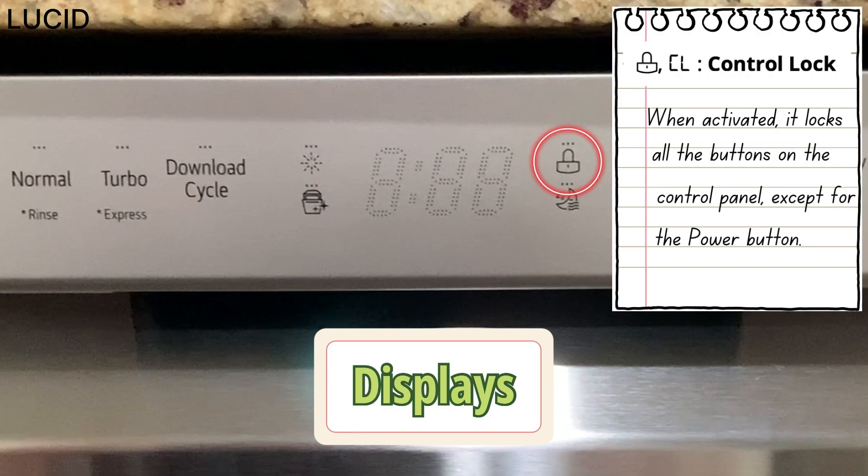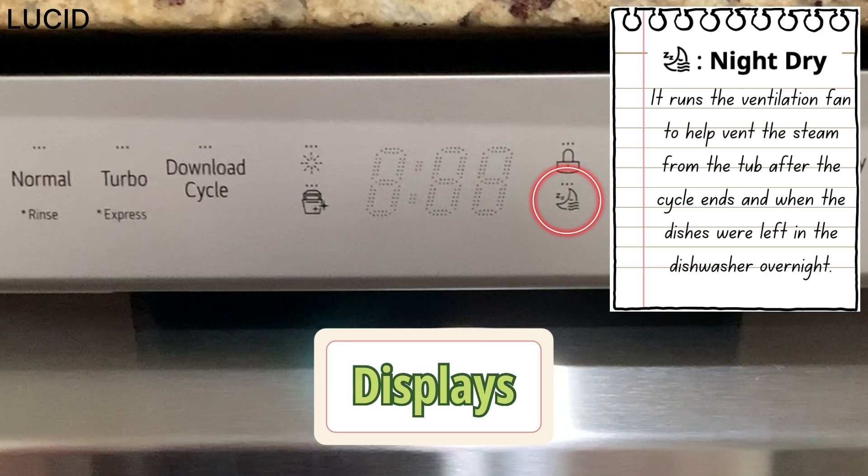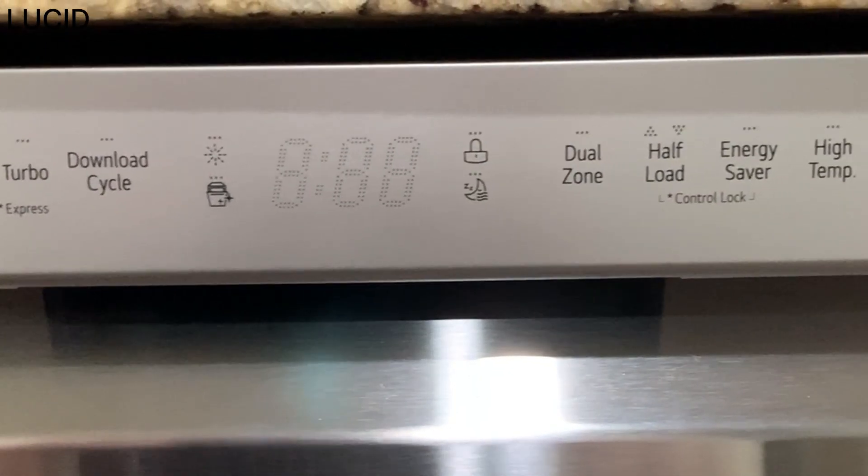This one here is the control lock. When activated, it locks all the buttons on the control panel except for the power button. And this is night dry — when activated, it runs the ventilation fan periodically to help vent steam from the tub after the cycle ends, and when dishes are left in the dishwasher overnight or for a long period of time.